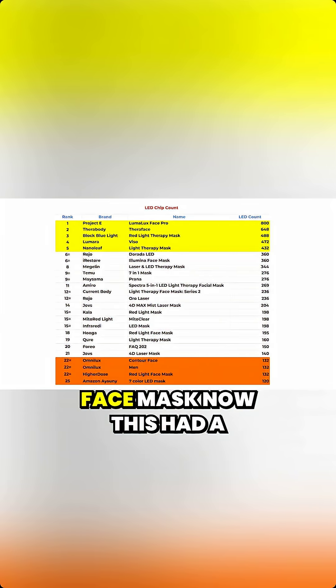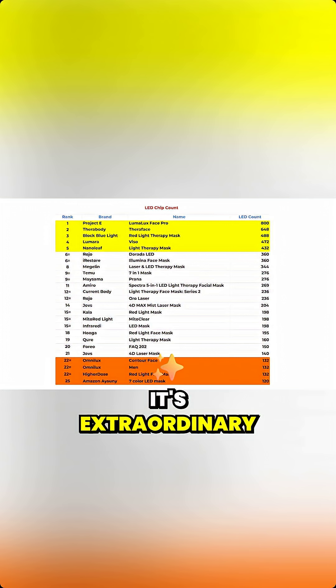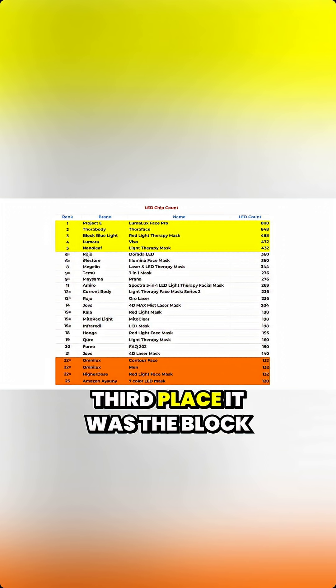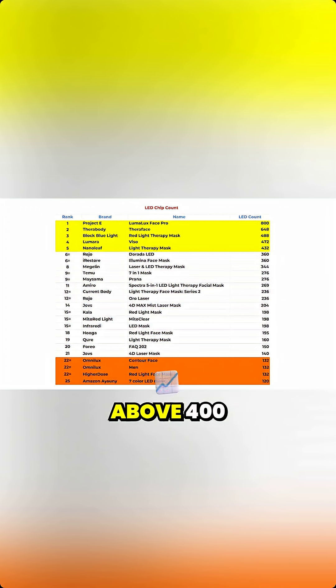The top scoring mask here was the Project E LumaLux face mask, with a whopping 800 LED diodes — extraordinary for a mask, and no one was even close. TheraBody came in second at 650, and then in third place was the Block Blue Light mask with 488. There are a couple of others above 400.